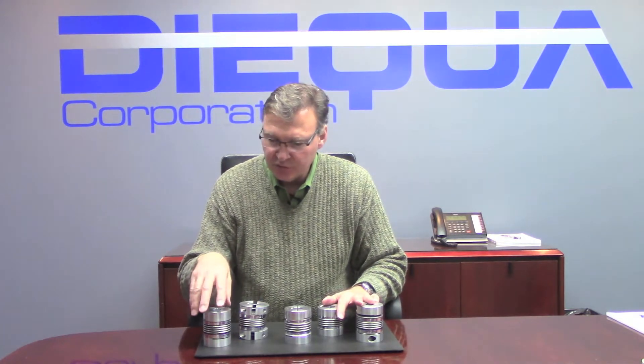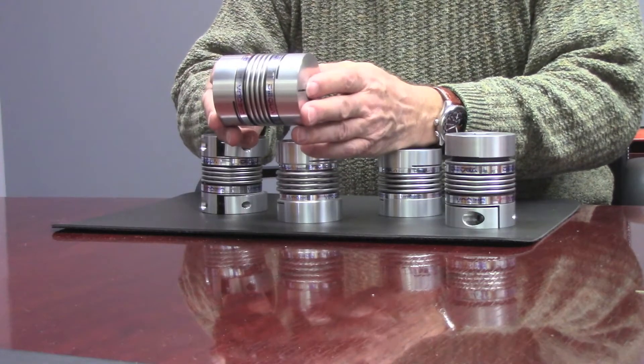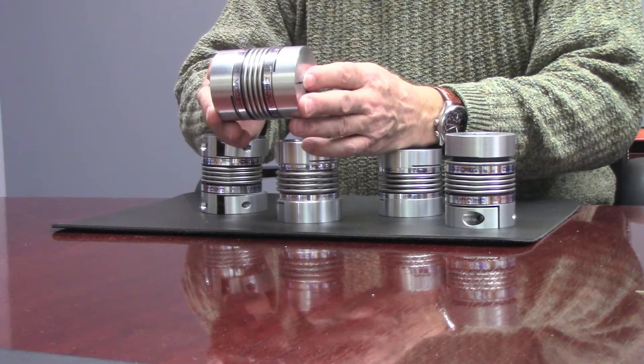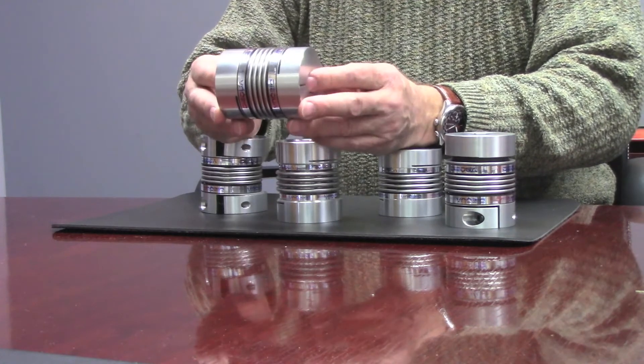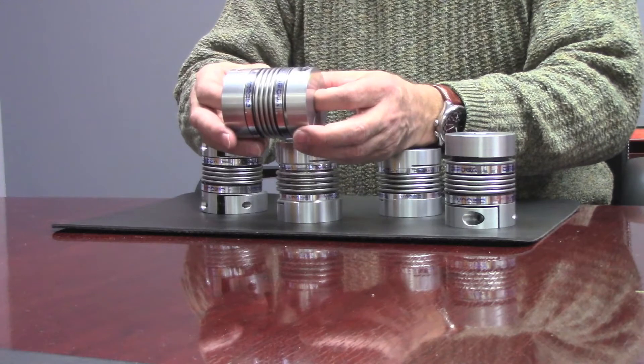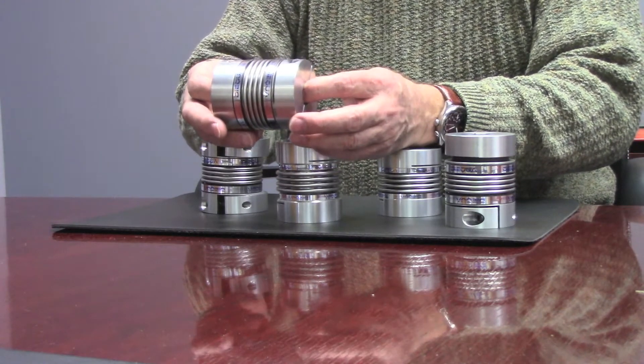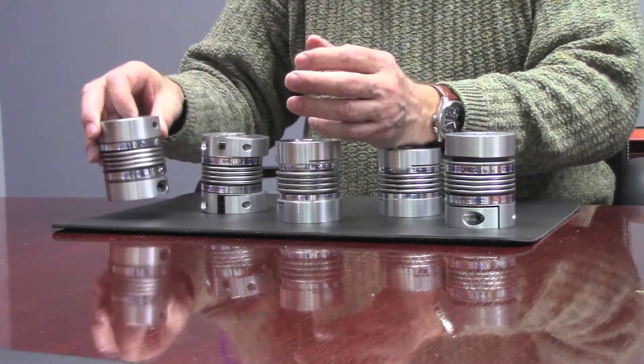There are five different versions of couplings. This is the BC version, which stands for Bellow Coupling. It's available in eight different sizes and each individual size can be produced in three different lengths. By adding length to the bellow, we give the coupling the ability to accommodate a little bit more misalignment.